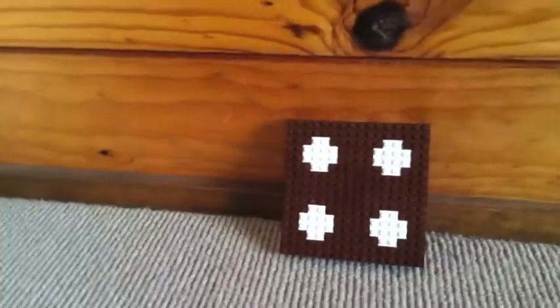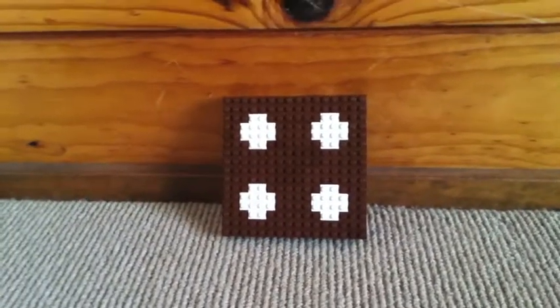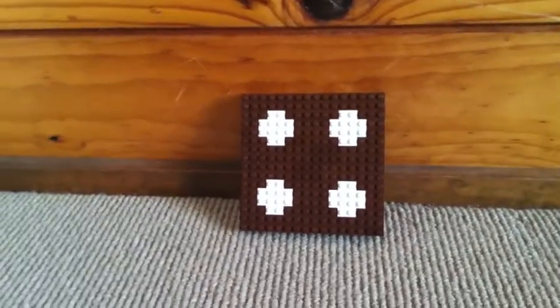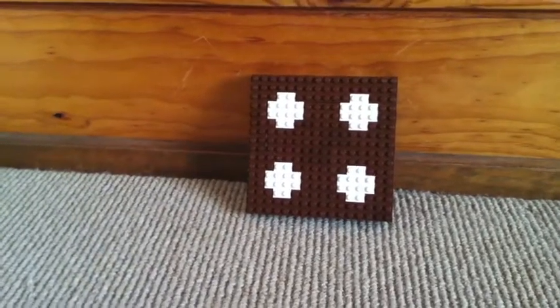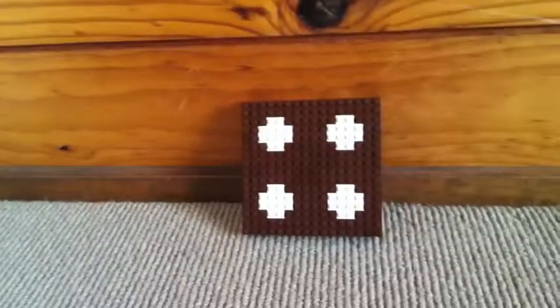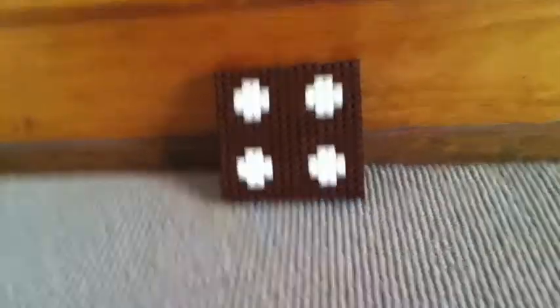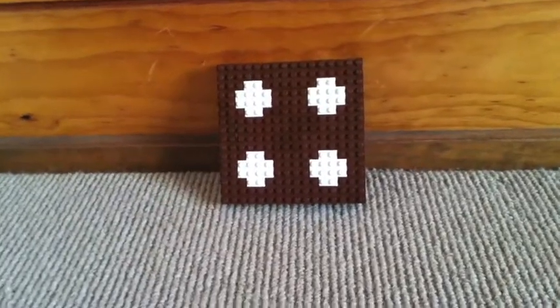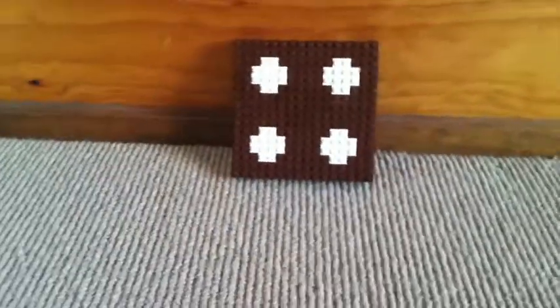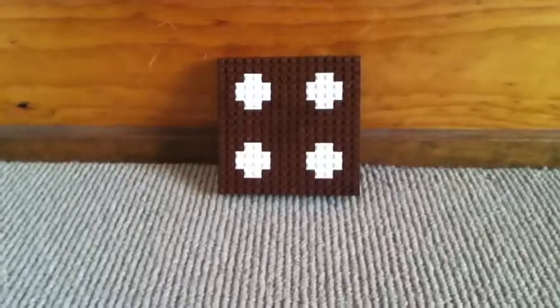Leave a comment on what you want me to make. I'm sorry I can't make the pig, the sheep, or that other thing right now because I don't have the pieces, but I will get them soon — maybe about a month away. Then I'll do all your requests. Thank you guys so much for watching and I'll see you next time.